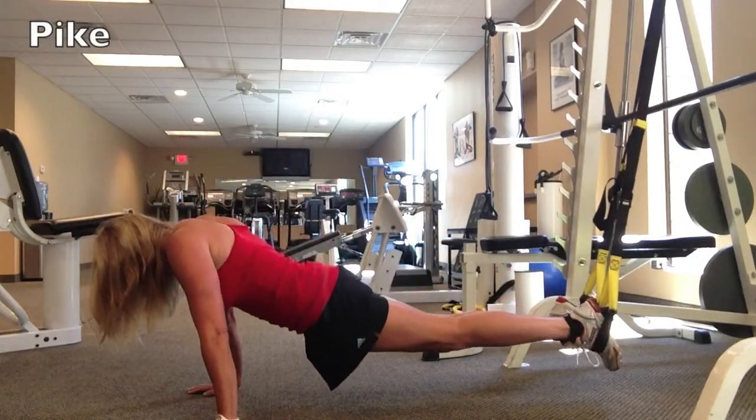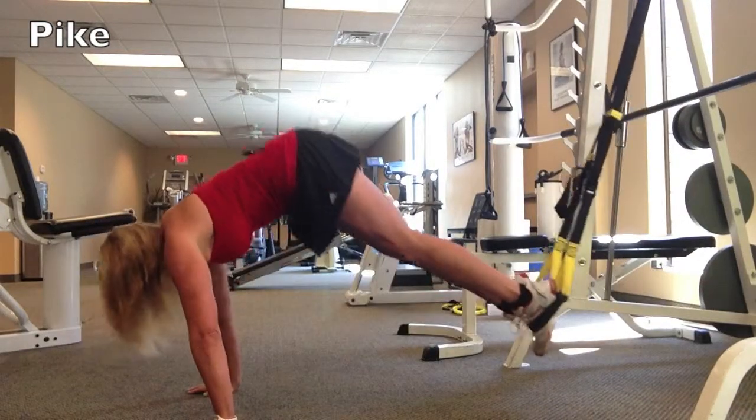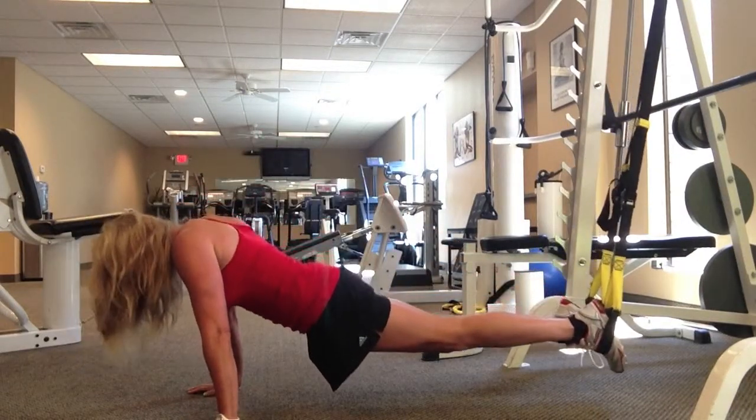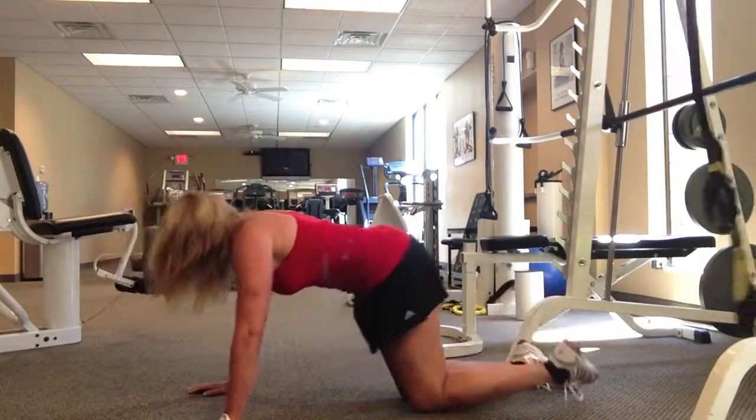The third exercise is a pike. Notice you want to keep your legs nice and straight, pushing the hips up towards the ceiling and controlling it on the way down.